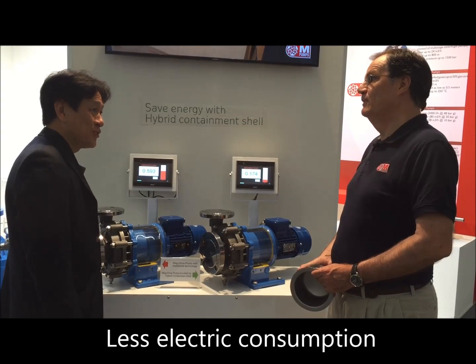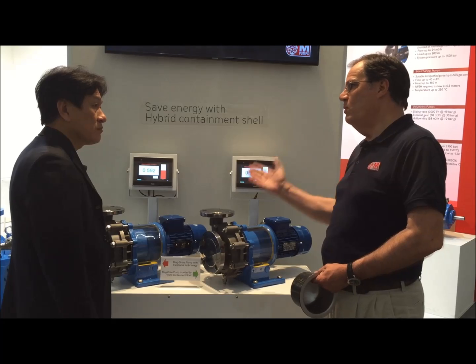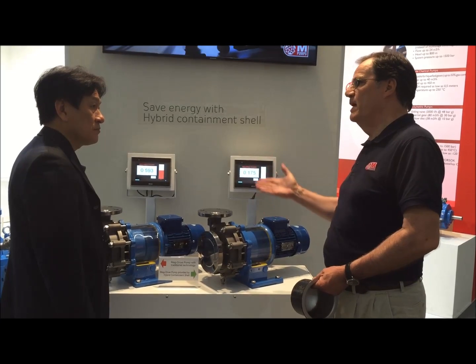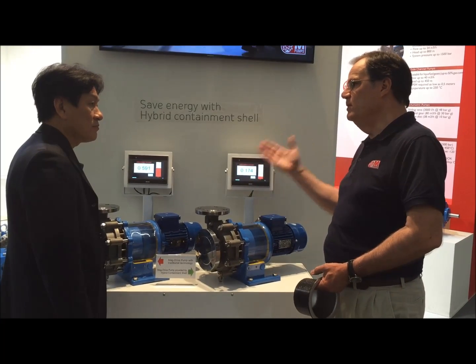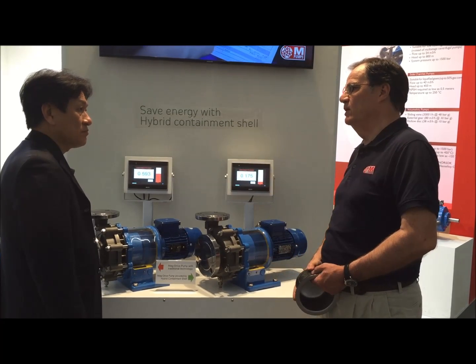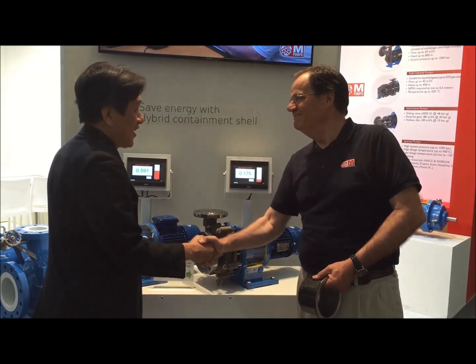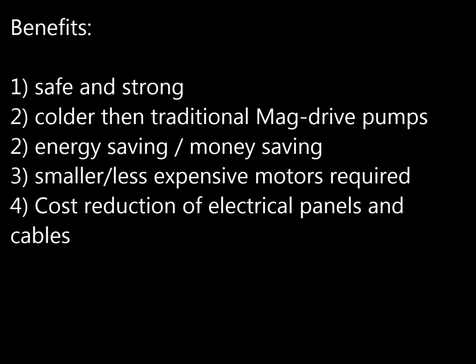That's a very good technology. Absolutely. One thing, David — there are no more excuses to use standard pumps. Use pumps which are really going to be saving you energy. Thank you very much. You're welcome, David. I'm going to change all my pumps into energy-saving magnetic drive pumps. I'll be glad. Thank you.